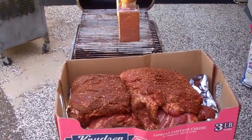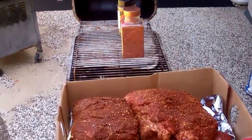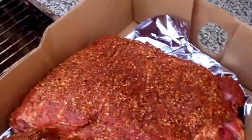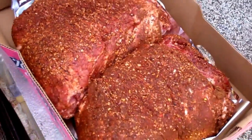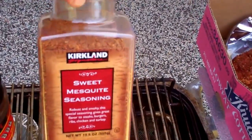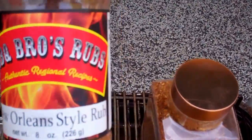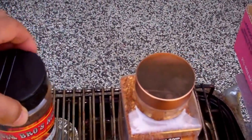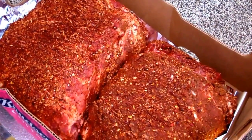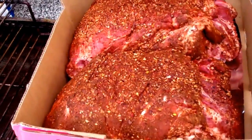Hello, it's Memorial Day weekend. I got the PK Grill here. I got approximately 18 pounds of pork shoulder. I just did the dry rub combination on those guys using these two rubs here — I got the sweet mesquite seasoning and also the Barbecue Bros rub, combining these two onto these two pieces of pork. That smells great.